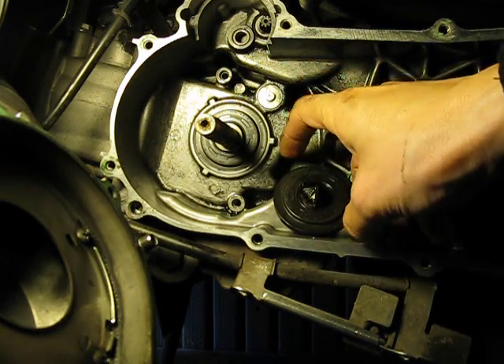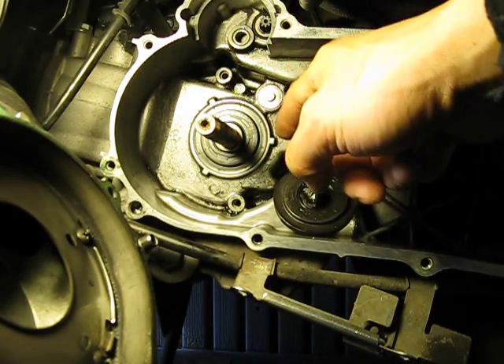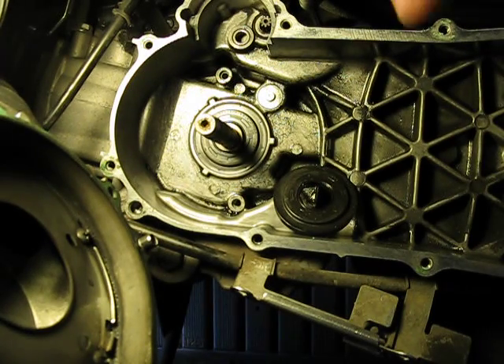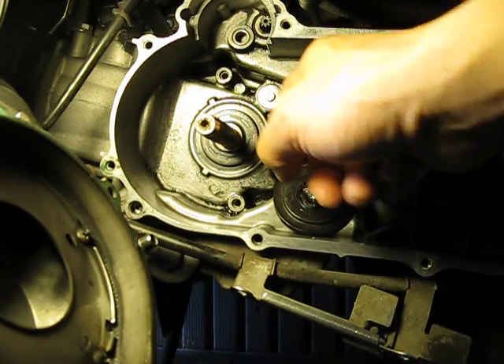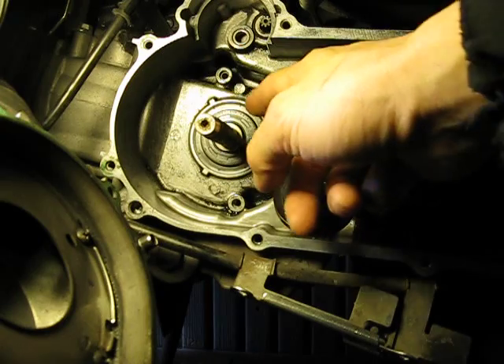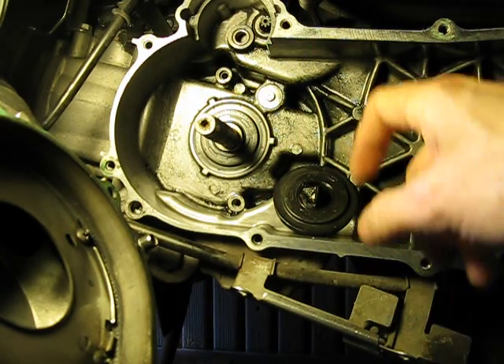When you take this seal off, on the inside what you see is the cam chain, part of the cam chain guide, and the crank bearing in there. Before I even started this, I wiped off around the area to make sure everything is clean so you don't get any debris inside the engine itself.